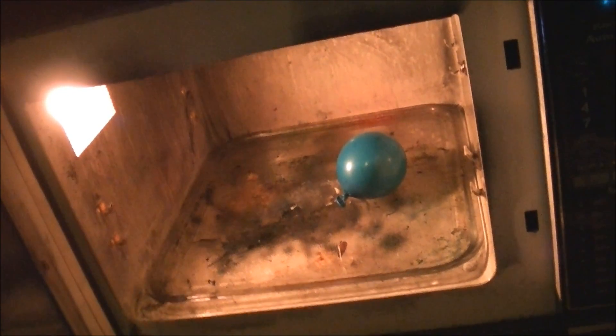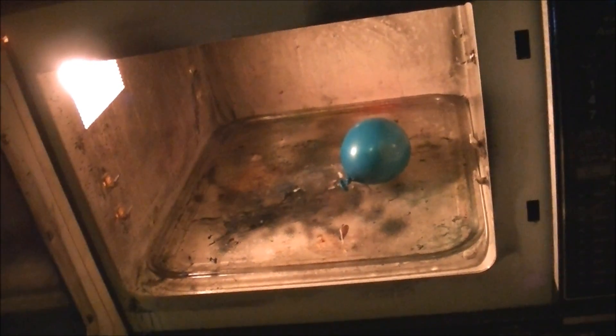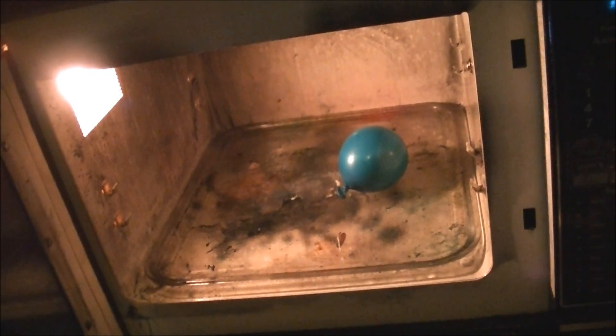I figure this will be a nice fitting final porch experiment, because after this all experiments will be done outside in the yard or in a field somewhere, with the exception of a few very low-key things I might do in the home microwave — but even then, doubtful. So enjoy the last ever experiment done on this back porch.